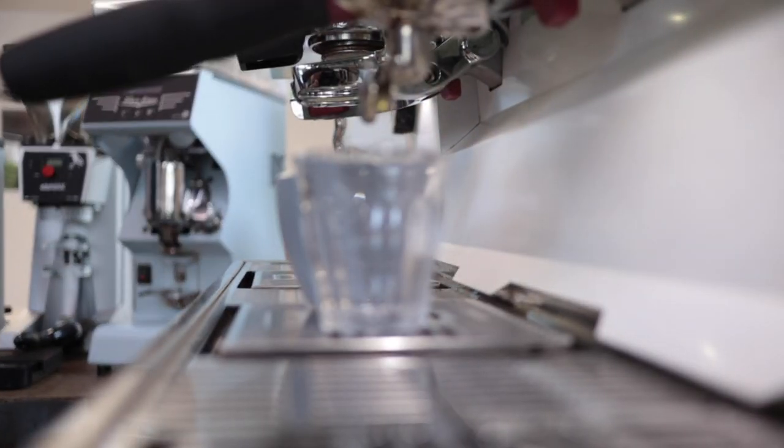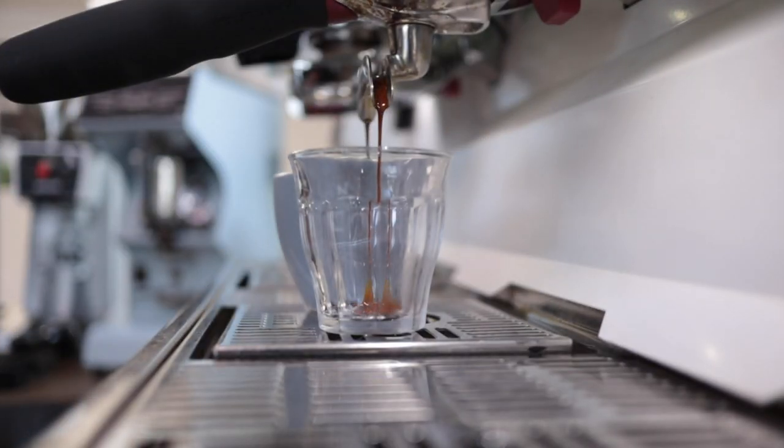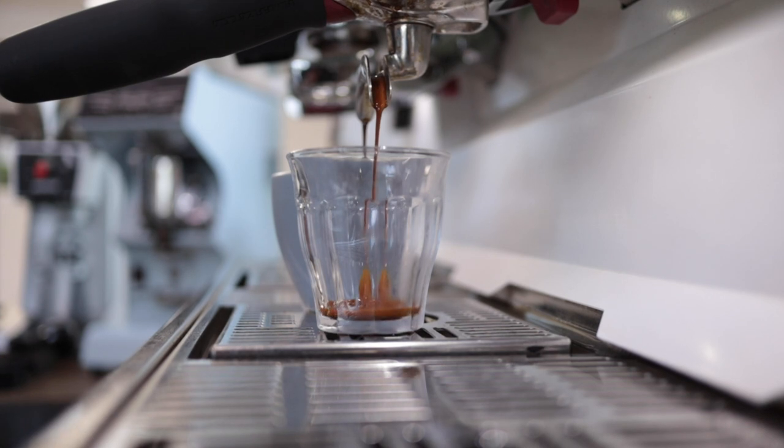How do these things translate to actually pulling shots? Well, when we are doing shots, the most consistent doses and extraction was the Anfim SP2. So the more consistent the dose, the more consistent the extraction. You want to have a more consistent grinder, generally.